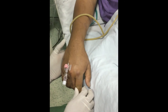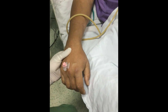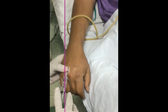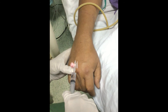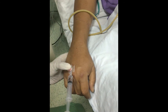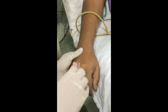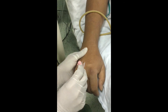Remove the tourniquet. Press at the end of the catheter and remove the needle, applying pressure so that there is no backflow of blood. Flush the IV cannula. While applying pressure at the end of the catheter, remove the flush syringe and apply the cap to the cannula.